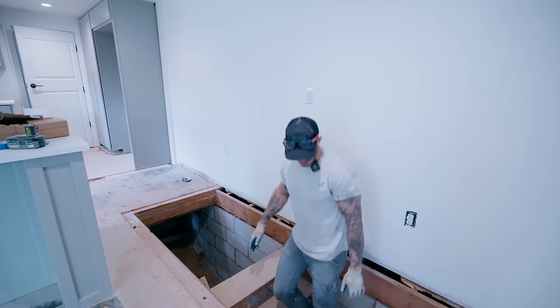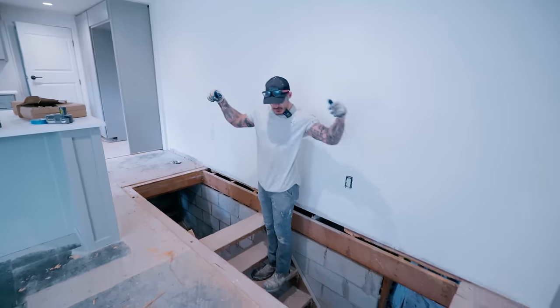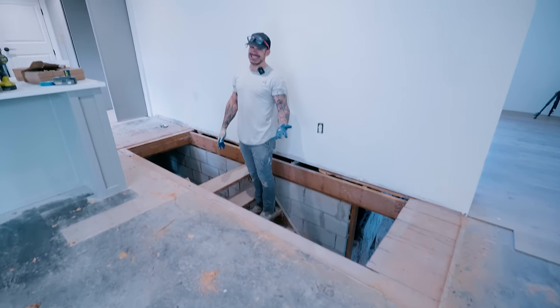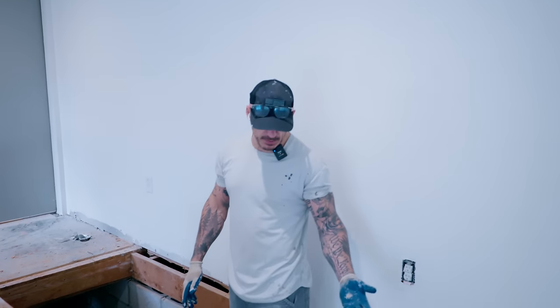Welcome to the Pit of Doom. If you've been following this series long enough, you know that this six-year-old house has an unfinished basement that technically can't really ever be finished because it's not deep enough with footings. And today we're going to build a secret door.